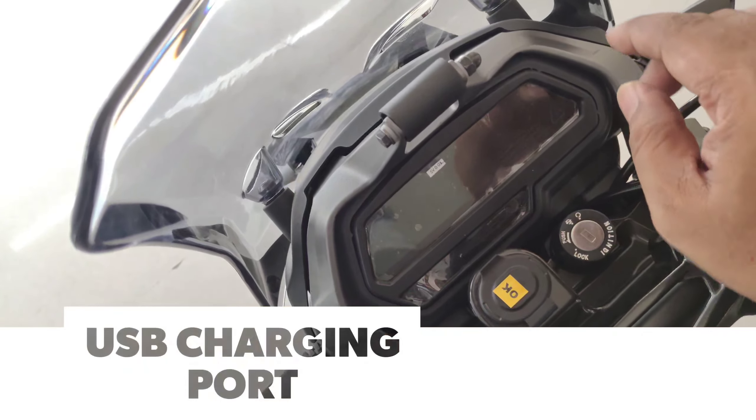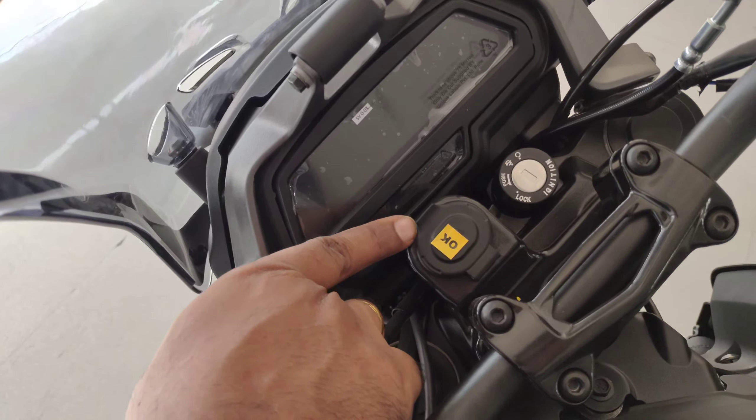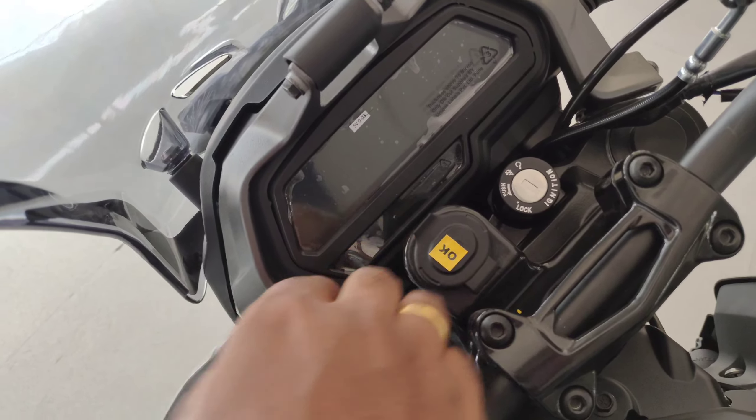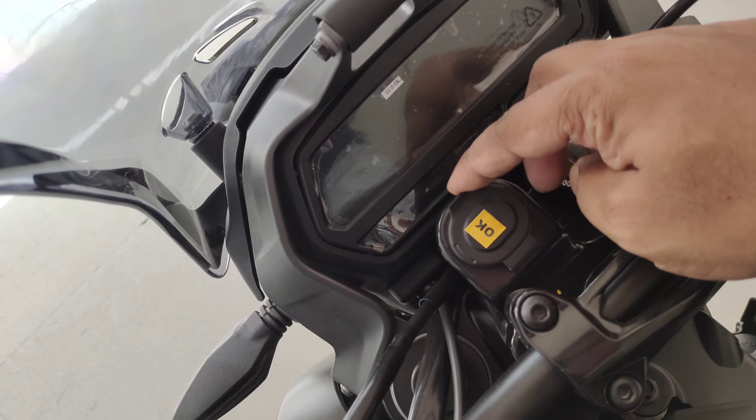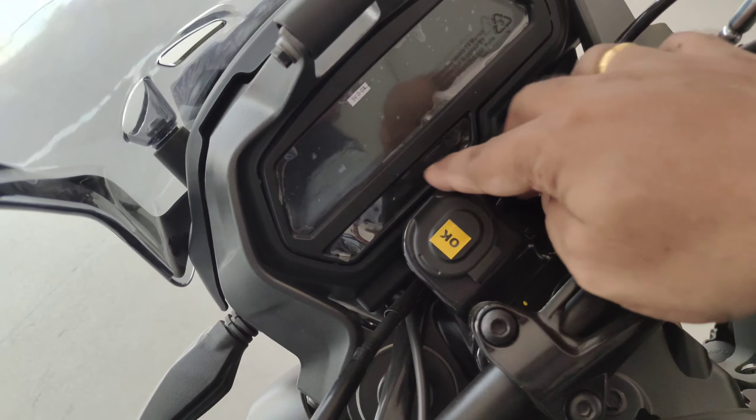The instrumentation pod also gets a nice mobile holder, and there is a new mobile charger which is nicely integrated beside the keyhole — which is a good addition.